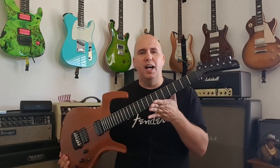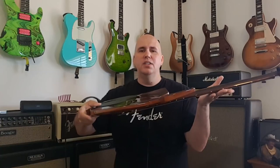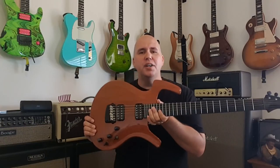Hey guys, today we're going to talk about the Parker Fly — one of the most interesting and exotically different guitars out there. It is super thin, super unique, and often called a guitar only a mother could love. I want to talk about a few things you may not know about the Parker Fly.